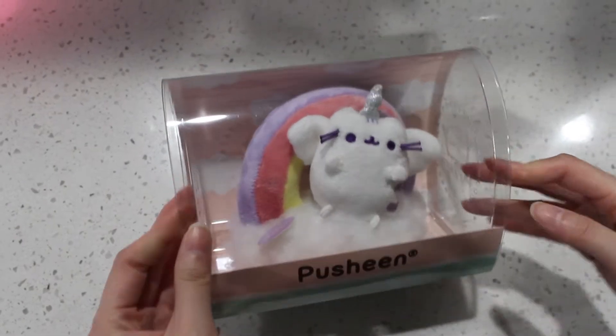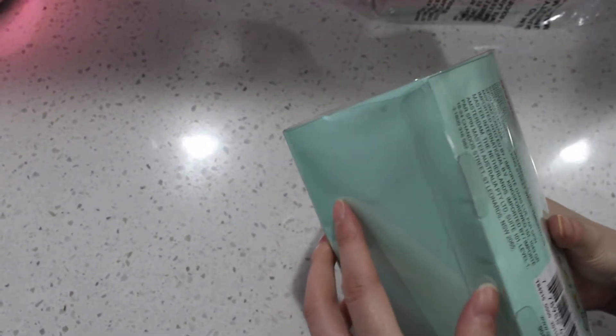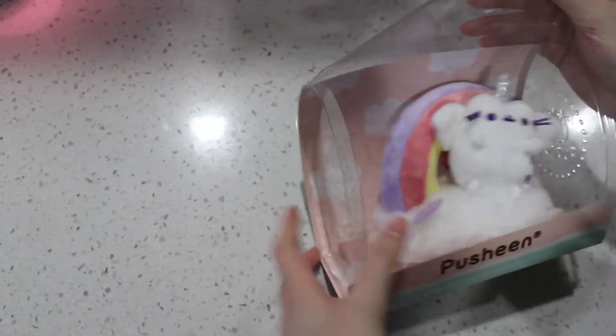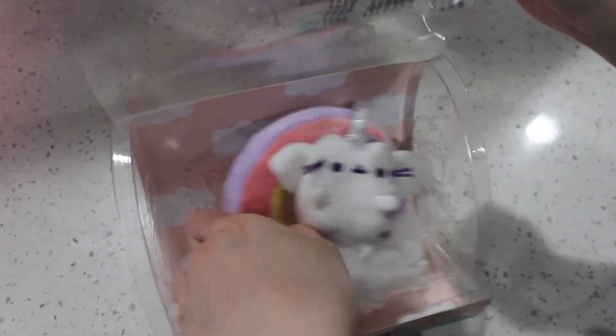If you buy it from other websites it's more expensive. I believe they sell it on Gund.com and also Pusheen.com — we'll leave all the links down below for you. Let me open it. Oh, I don't really want to open it now, it's like displayed so nicely. It's like a little purse. Look at her, she's so cute.